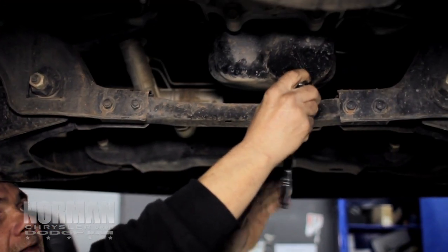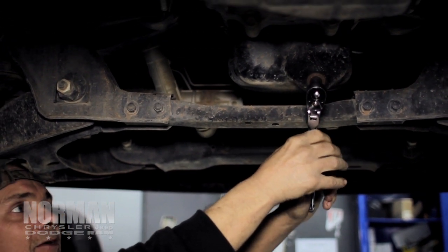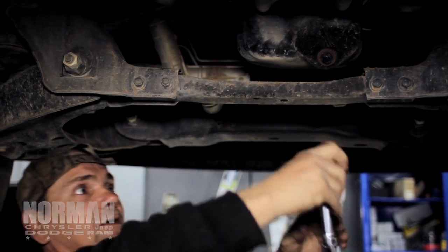There's a bolt on the back. A lot of times on the Chryslers, on the Dodges, it's a 13mm. You've just got to break it loose. And you don't want them too tight.